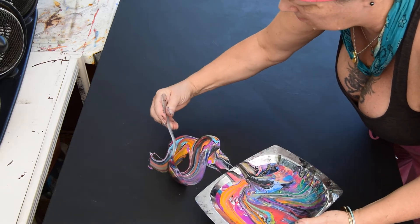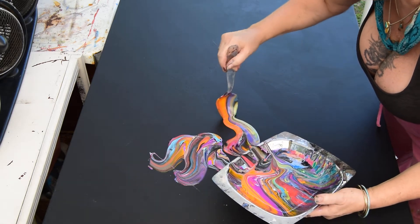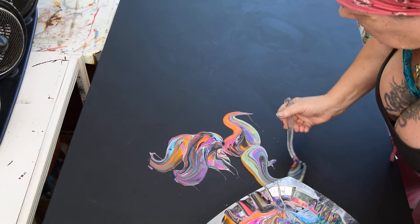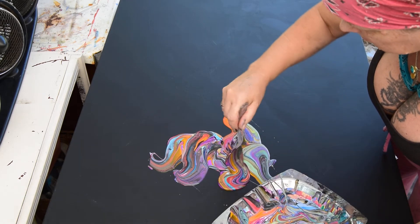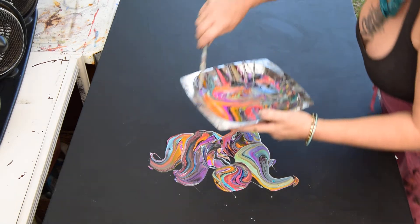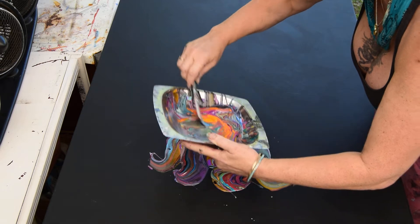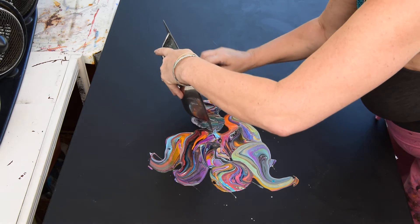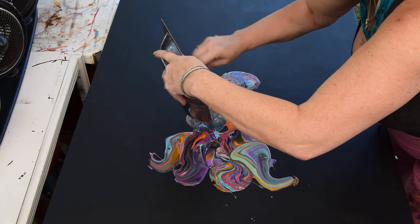Everywhere and anywhere. And then I'm most likely going to take my spatula — I'd like to do it right now actually. Scrape all that paint out of that dish and put it all on that canvas. Because even though I thought it was ugly at first, it grew on me.